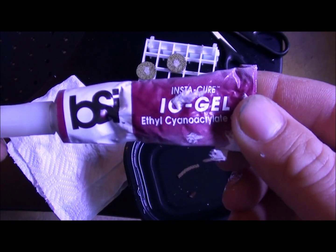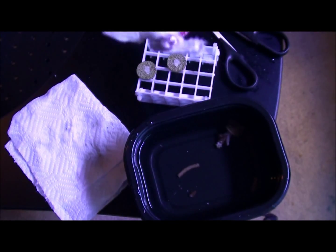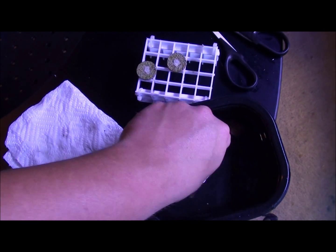The glue I'm going to be using is — actually, never mind, this one's leaking. Any CA glue will work fine. What I'm going to do is pull the piece I'm going to frag and stick it on the paper towel to try to get a nice clean spot to stick to.